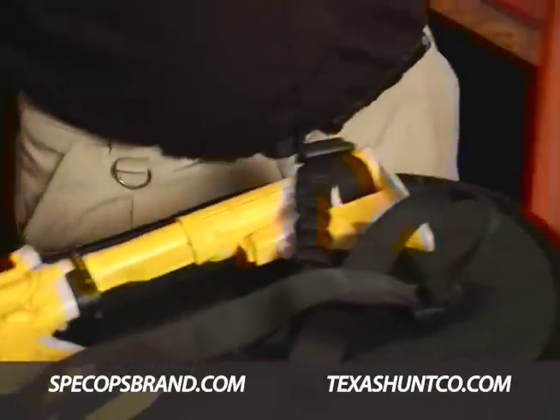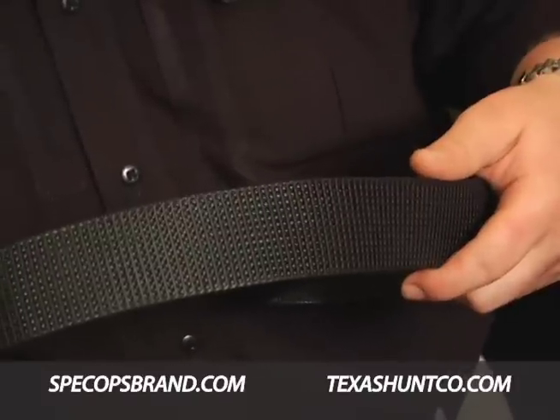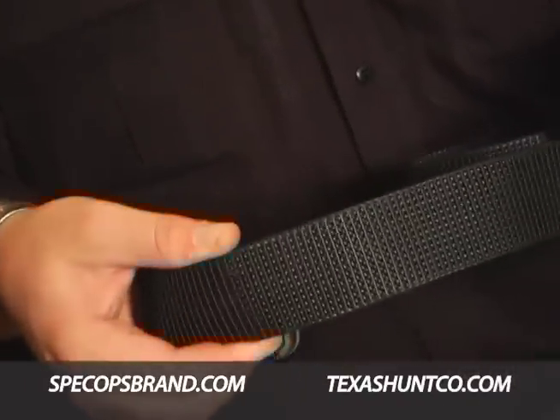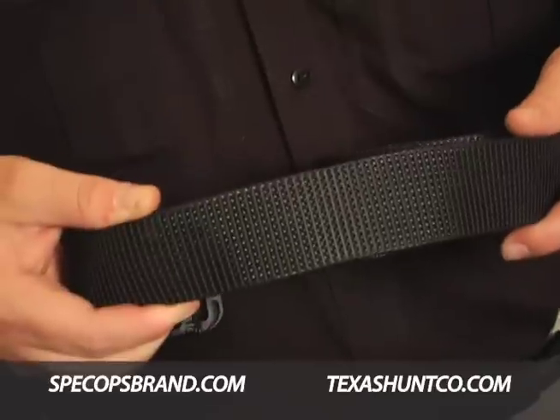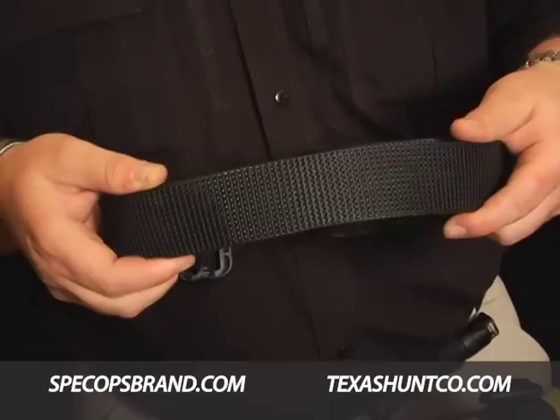Another thing that we're doing with belts is our high-density belt webbing. This belt webbing is designed to be very flexible as it wraps around the body, but very stiff from edge to edge. So when we hang a holster or other accessories on the belt, you get that great load-bearing quality that folks are used to in our heavier belts.